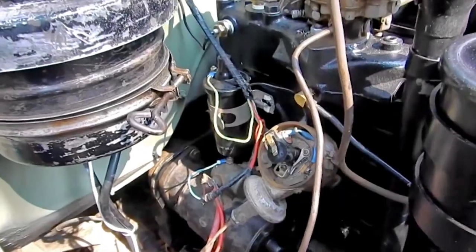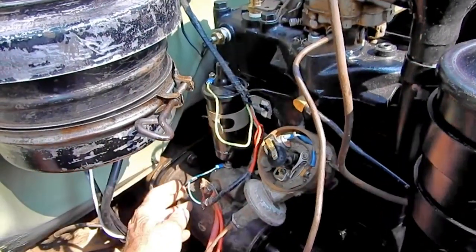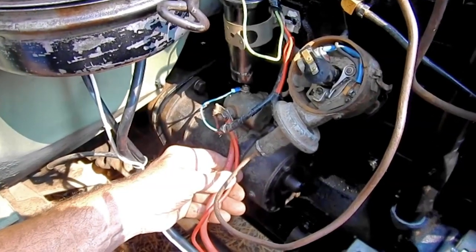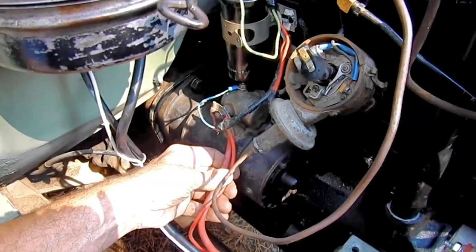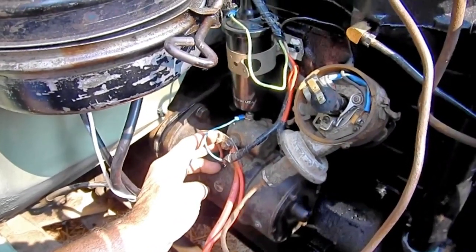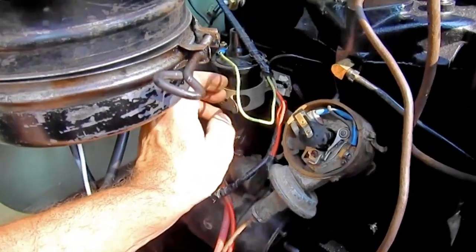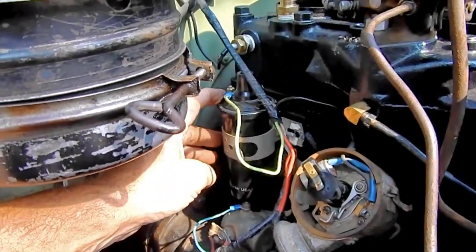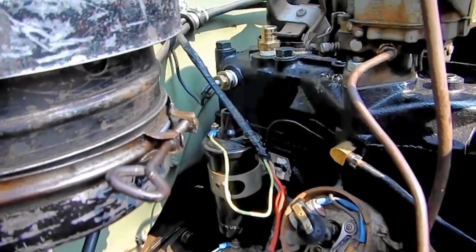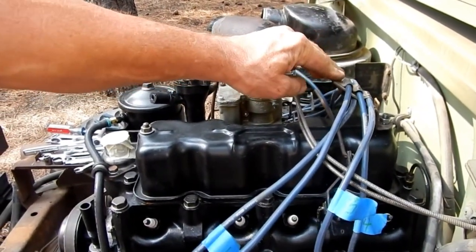We've rewired the starter, the solenoid, and the coil. The main red power wire from your battery and from your alternator go to the heavy lug on your solenoid. The blue wire goes to the top of the solenoid. The green wire goes to the positive side of the coil, and the black wire from your distributor goes to the negative side of your coil. We've also reinstalled our spark plug wire carrier.